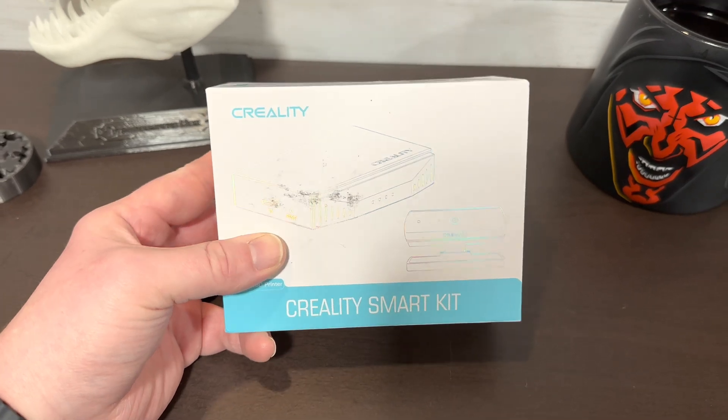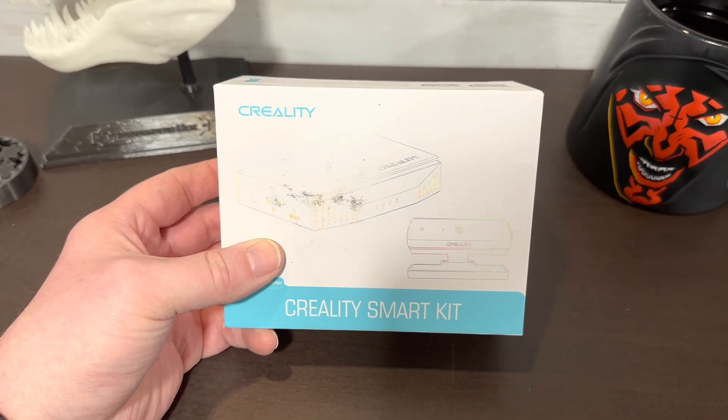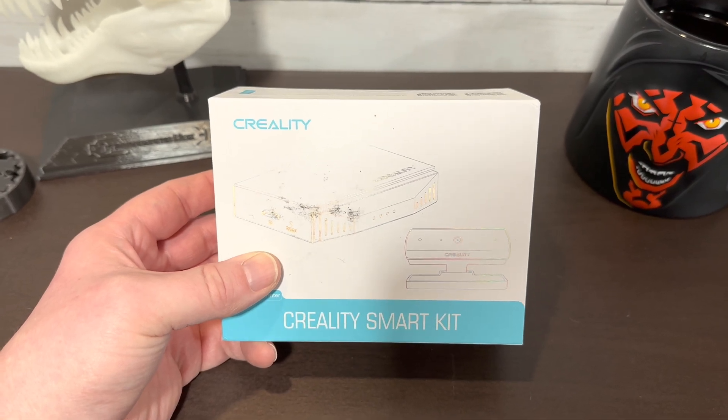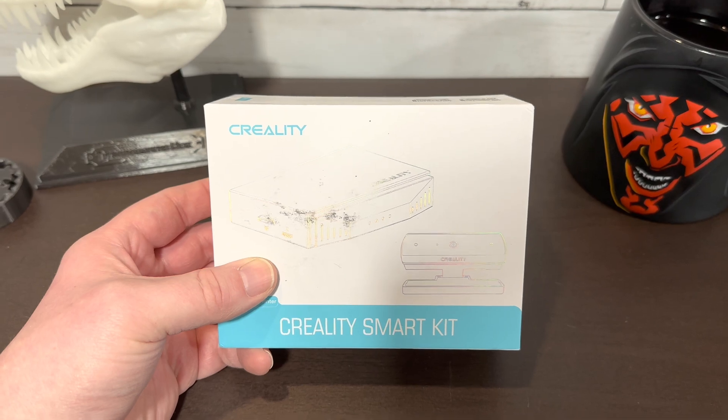So yeah, we'll do it together. We'll unbox it, we'll try to get it set up, we'll see the struggles, pros and cons, and go from there.